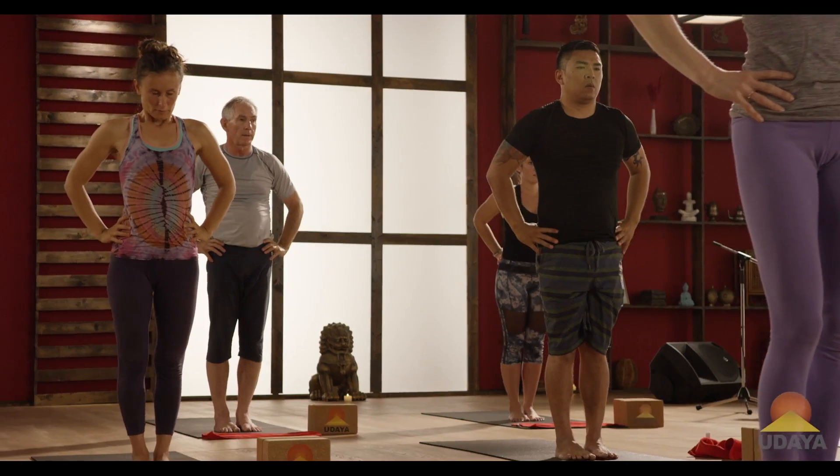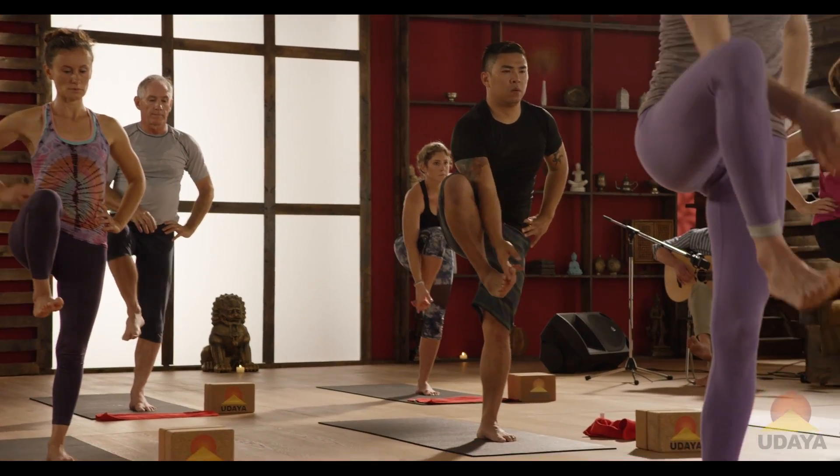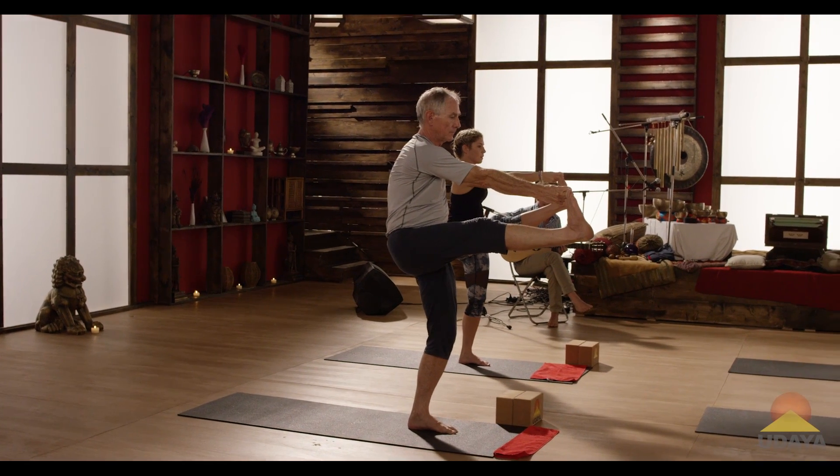Squeeze your right knee into your chest first. Then hook your right big toe with the first two fingers on your right hand. Extend your right leg straight forward. You can use a strap, or you could just grab the knee and not straighten the leg — that's fine too.